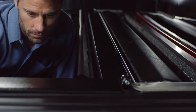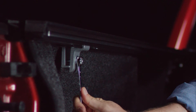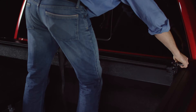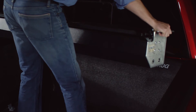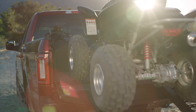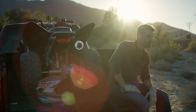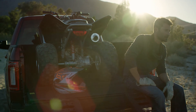Switchblade takes only minutes to remove or install with just a Phillips screwdriver and a 7/16 wrench. Remove the side rails and the canister and you're ready to roll. It's the perfect cover for short beds, giving you quick access to every inch of the bed that you need. In fact, Switchblade is the truck cover that fits everything you do.